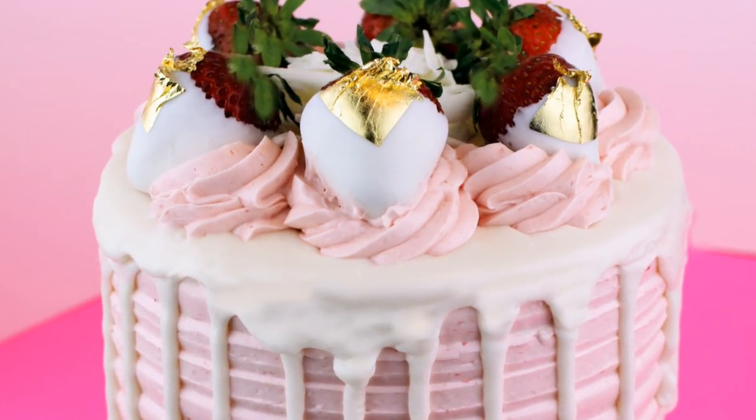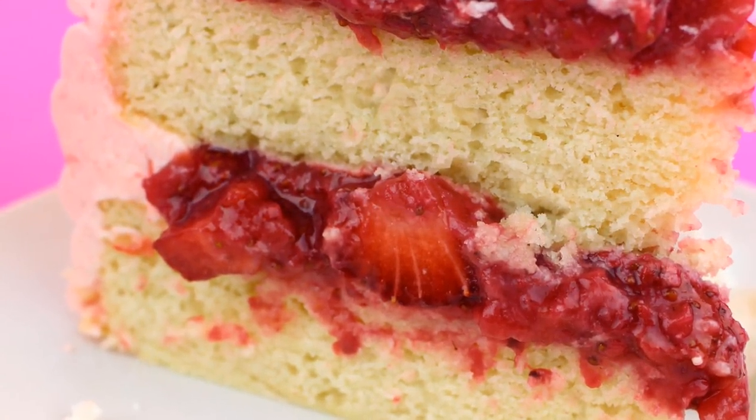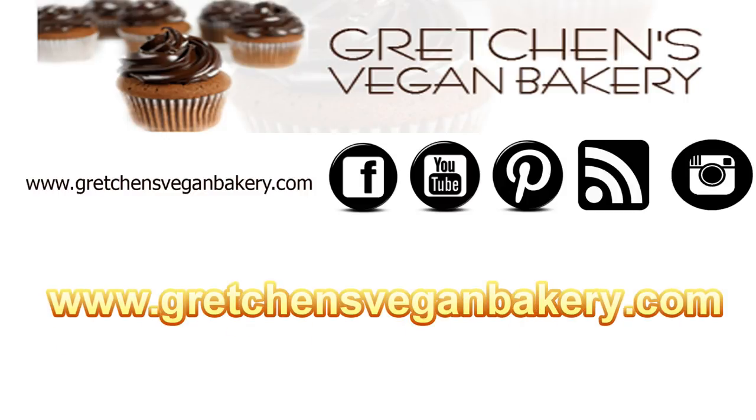So there you go — white chocolate strawberry cake: moist layers stuffed with fresh strawberry compote and white chocolate strawberry buttercream. I know you're going to want to make this, so head on over to Gretchen's VeganBakery.com to grab it all in printable format, and while you're there click some ads.